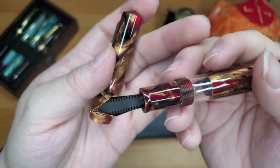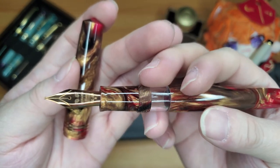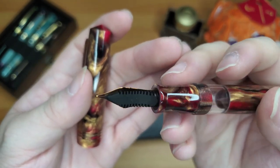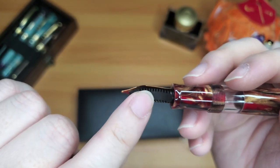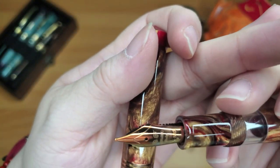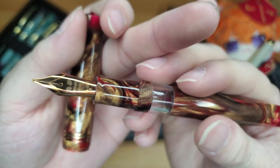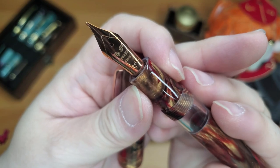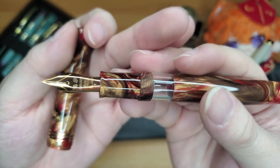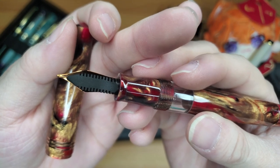The feed is made of Japanese ebonite — I think a lot of their gold nib pens come with this ebonite feed, though it does feel like plastic so I'm not entirely sure. The nib is rose gold plated, and this is a 14-carat broad nib. The broad was the only nib they had — I don't typically like writing with broads, but I'm going to try it out and see how I like it.